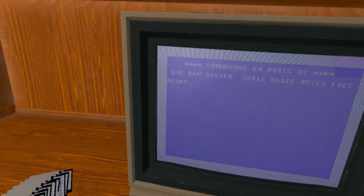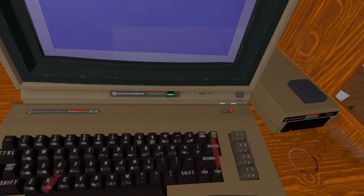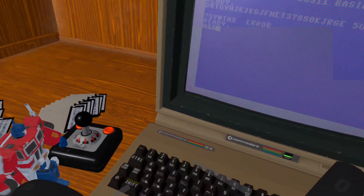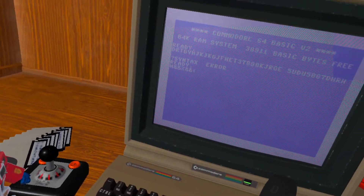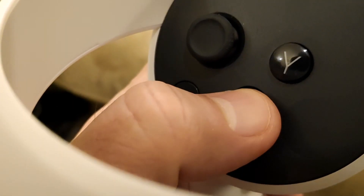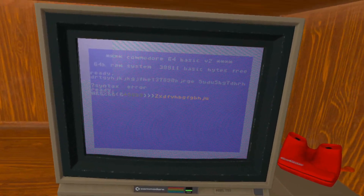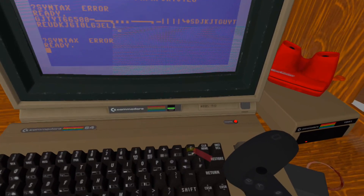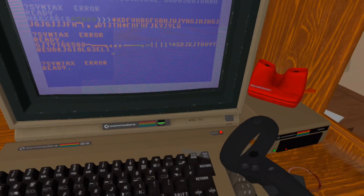If you want to type on the keyboard, just point your controllers at the keyboard and pull the trigger on whatever key you want to type. If you want to simulate holding down a key — for example, if you want to type the quotes character, you have to hold down Shift and then the number 2. So you have to hold down button X, which simulates holding down a button. If you just press the trigger, it simulates tapping the button once, even if you still hold down the trigger. This way you can also use special characters and change colors. The only key that doesn't work is the British pound key — I couldn't find a mapping for that.